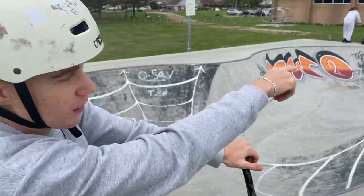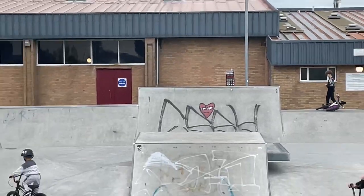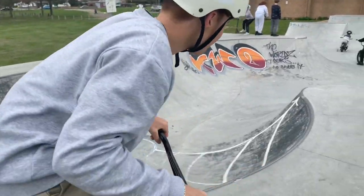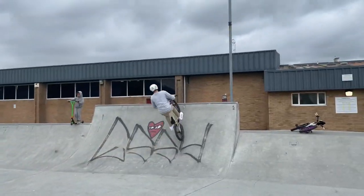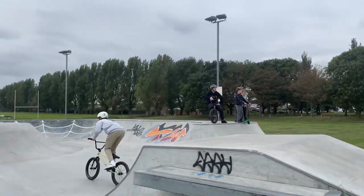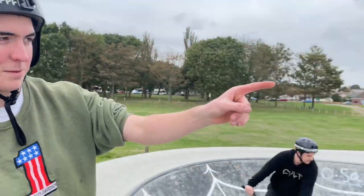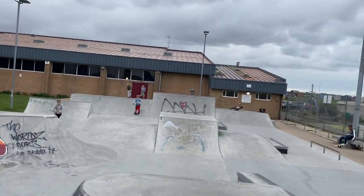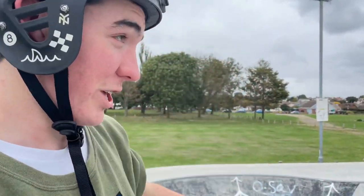We're going to do a tie-tap on the box, and then a nice little air from the quarter back there — going to drop in straight away. So I think you're going to want to do a big alley-oop, or alley-oop table, and go out to the quarter. So we're going to take a look — get down there mate, film this action. Sick.